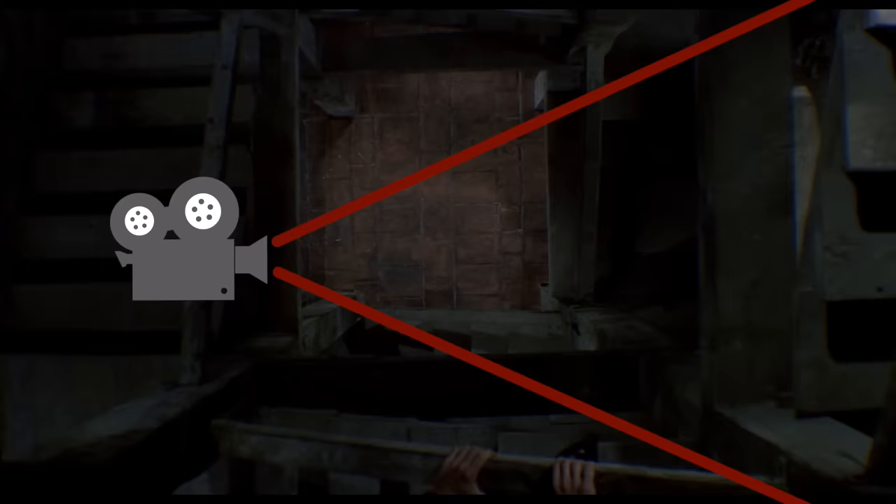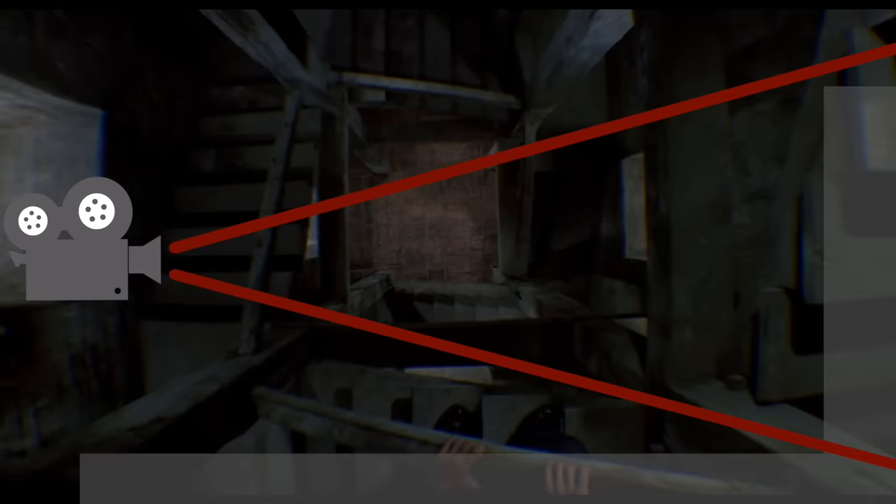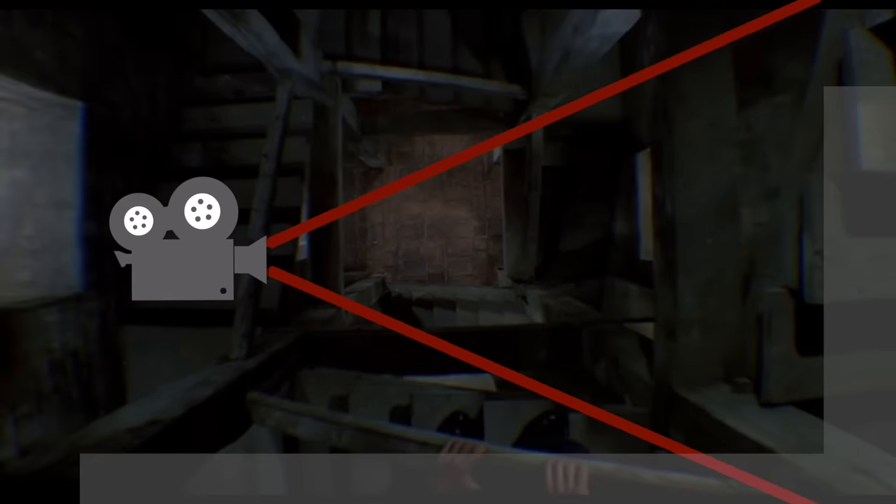The dolly zoom, sometimes called the vertigo effect, started in Hitchcock's film Vertigo in 1958. You need a smooth track and steady zoom to pull it off nicely, which is why it wasn't developed sooner. The shot is essentially an optical illusion caused by zooming in or out on the camera lens while tracking the camera forward or backward. The result is the foreground stays in the same position while the background appears to squeeze or stretch, depending on which direction you go.